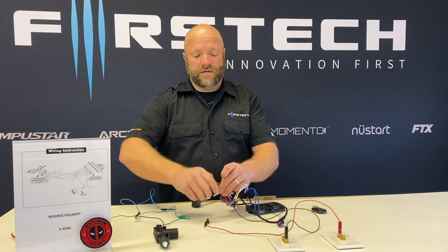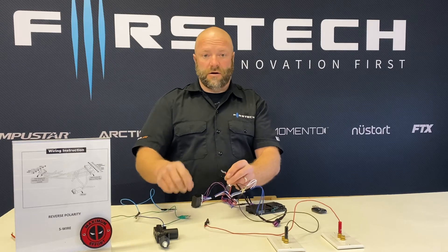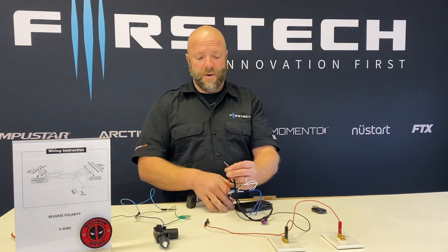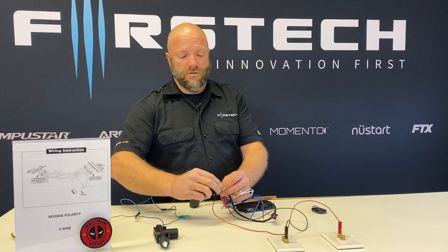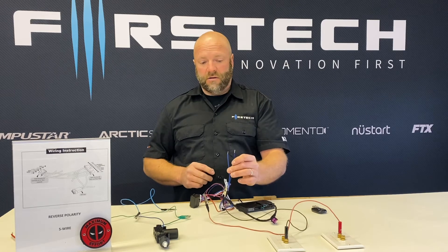We're going to attach constant 12 volts to our high current input. This is a fused input to the relay pack. And then we have our blue and blue-black outputs.